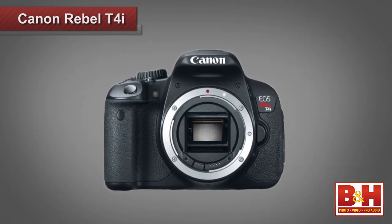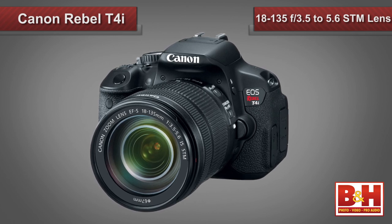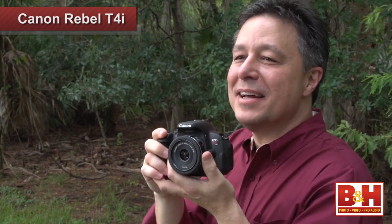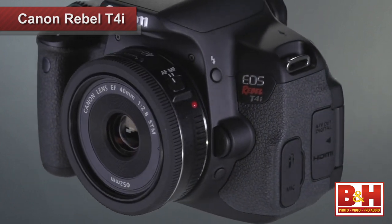The Rebel T4i is compatible with Canon's full range of EF and EFS lenses, and it's available as a body only, in a kit with an 18-55mm IS lens, or in a kit with the 18-135mm f3.5-5.6 image-stabilized STM lens — one of those new stepping motor lenses that does super-quiet autofocusing for video. The 18-135mm also has dynamic image stabilization specifically designed for HD video work. I got to use the 40mm f2.8 pancake lens, which features a spherical lens and coated lens elements to reduce flare and ghosting. It's surprisingly small, and since the T4i itself isn't especially heavy, I can imagine filming longer stretches with this setup.